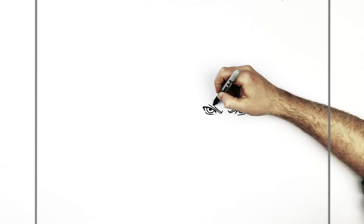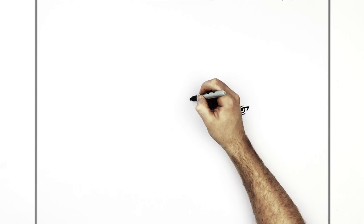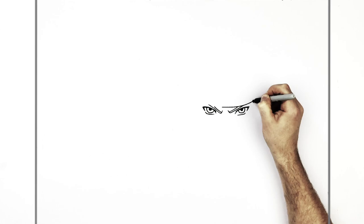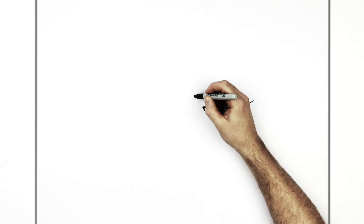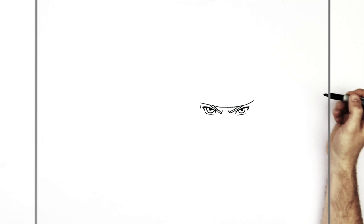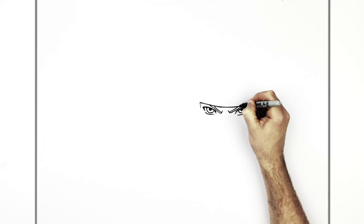And then the headband comes across. So we've got that side of his head there and it comes across. We'll just go across the middle and line it up — it comes across to there. And then we've got hair on this side, so it stops about here. Then it comes across there.